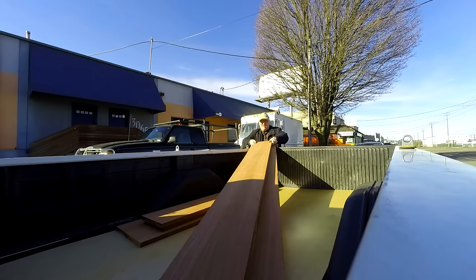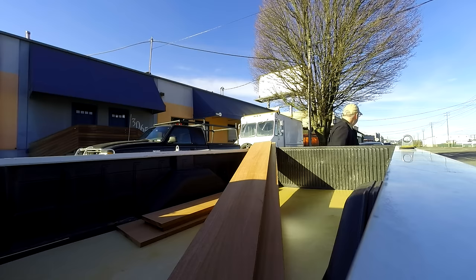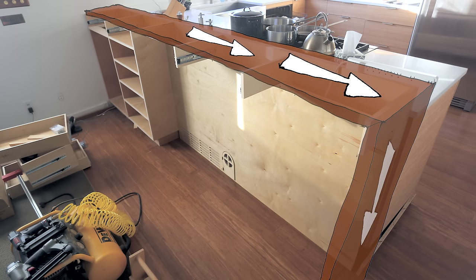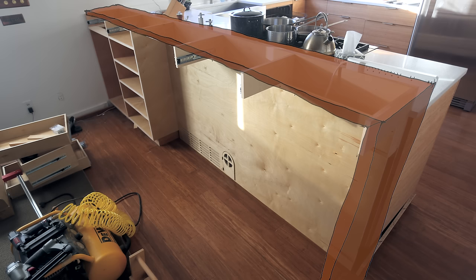I had them cut the 14-foot pieces into the two shorter lengths I would use for the bar top. What I wanted was a 10-foot piece on top that would wrap down the side so that the grain would go around the miter, and it would look like one big piece with a bend in it.